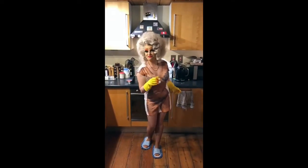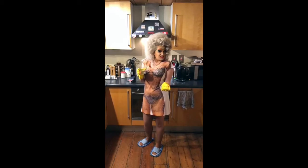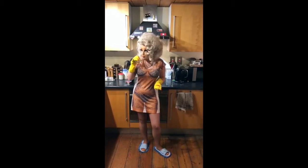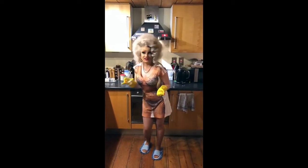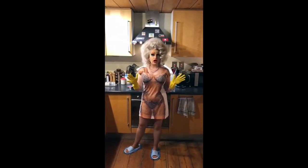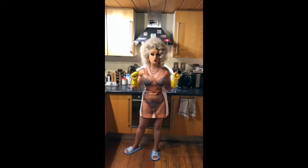Oh hi, welcome back to my channel! I'm Heather Duster, just sipping here on a lovely quarantini — mmm, gin and toxic. So government guidelines were that we should fully stock up to prepare for two whole weeks.